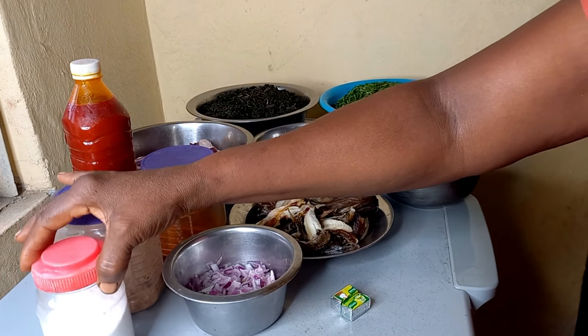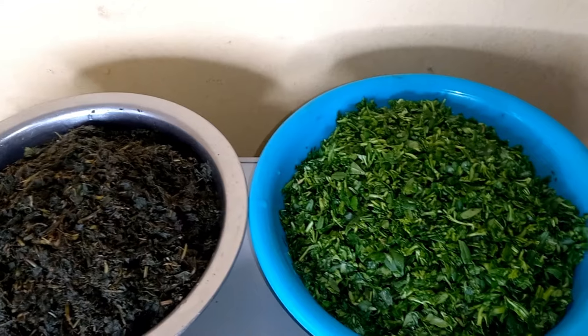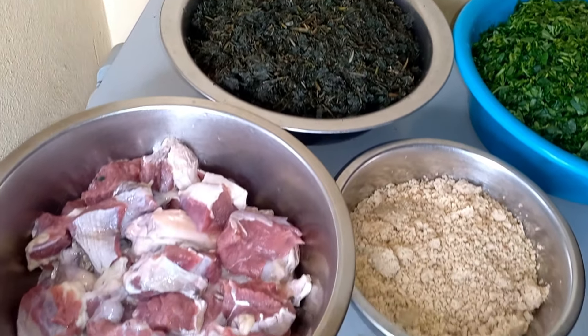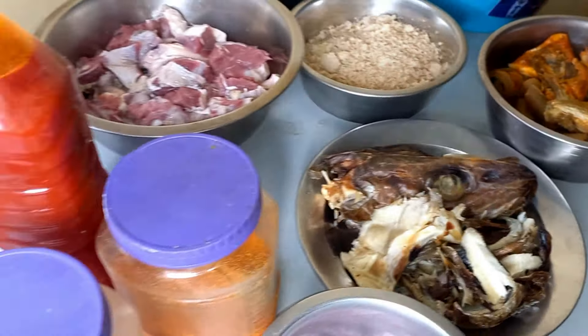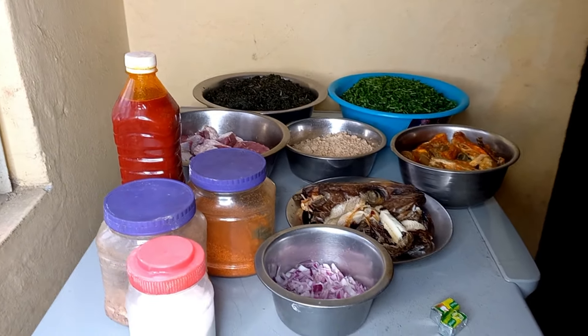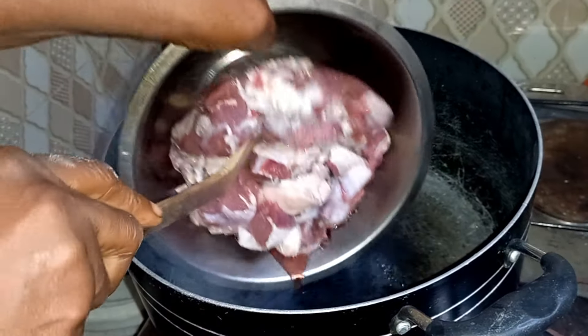After seeing all the necessary ingredients needed to prepare this delicious soup, the next thing we need to do is move to the kitchen and start cooking. The very first thing is to start seasoning and steaming the meats, the stock fish, and also the cow skin or pomo. First, lower the meats gently into the pot.